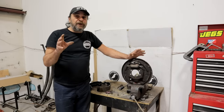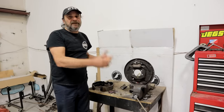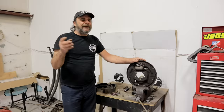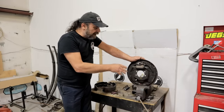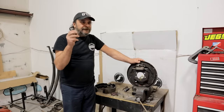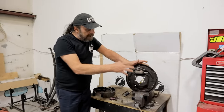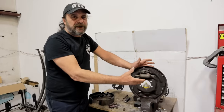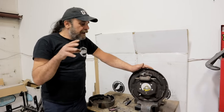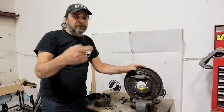There are a couple of tricks and shortcuts I can show you to make servicing these things that much easier, that much faster. Because there are so many different variations, I'm going to use this Chrysler setup here. The General Motors is very similar, and Ford is a little different but I'll get to that in a minute. This is just off the car for quick demonstration purposes and I'm not going to bother with the self adjusters or parking brakes.